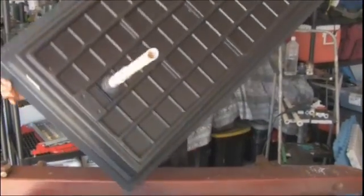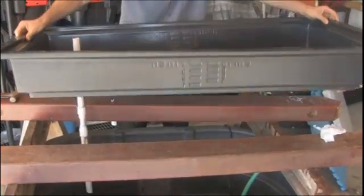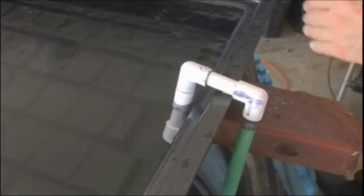Keep in mind that this aquaponics system is highly customizable, so long as you do follow all the key principles outlined in the manual — specifically with regard to the number of fish you'll be keeping and the biomass you maintain in your grow beds — and you will be fine. You'll have a great experience with your first aquaponics system.